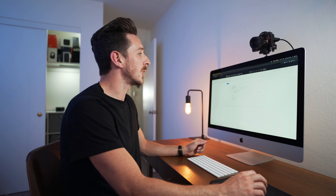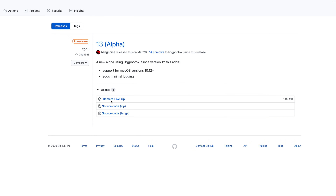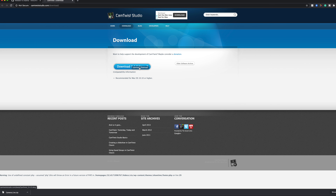The first thing you're going to want to do is go to the links down below and hit the one right next to the words Camera Live. When you do, it'll take you directly to the newest version of their app, which in this case is 13 alpha. You're going to go to the camera-live dot zip, click on that, and let your computer download it. While you're doing that, go to the next link below it, which is Cam Twist, and you're going to do the same thing — download the Cam Twist software.